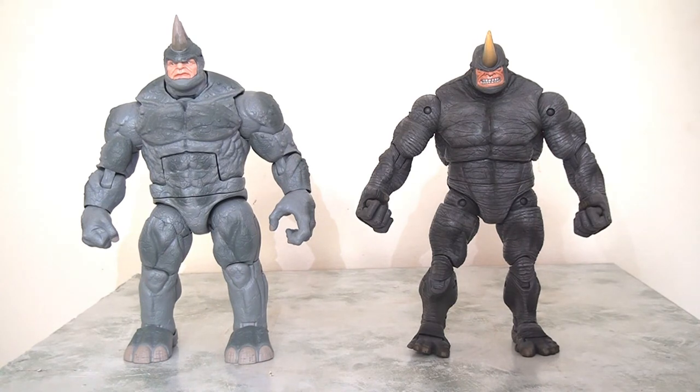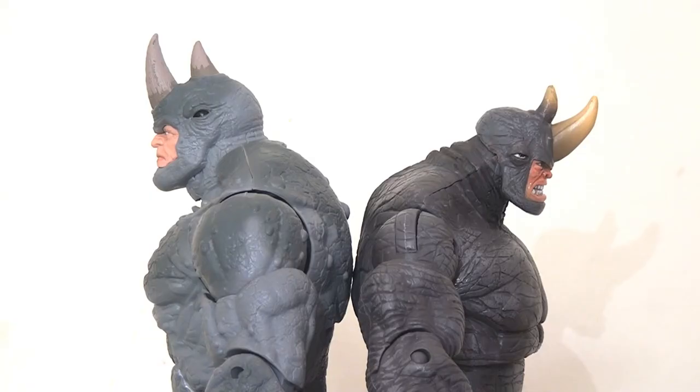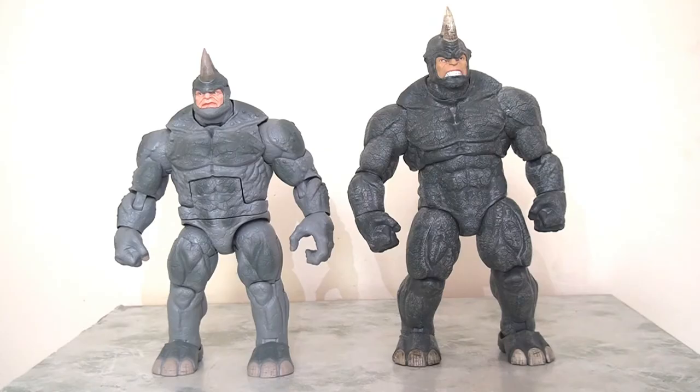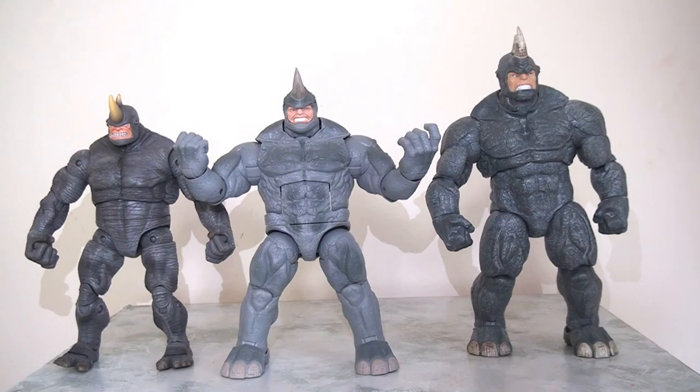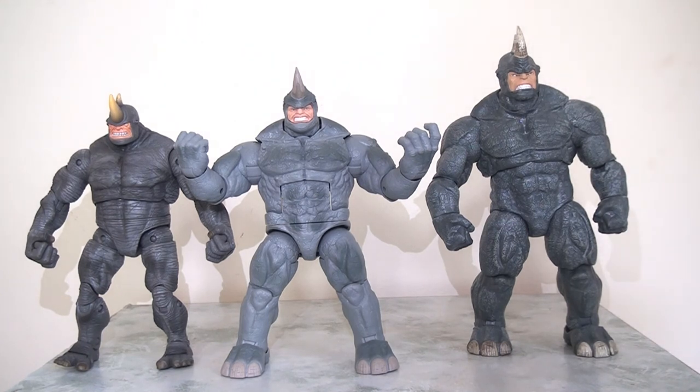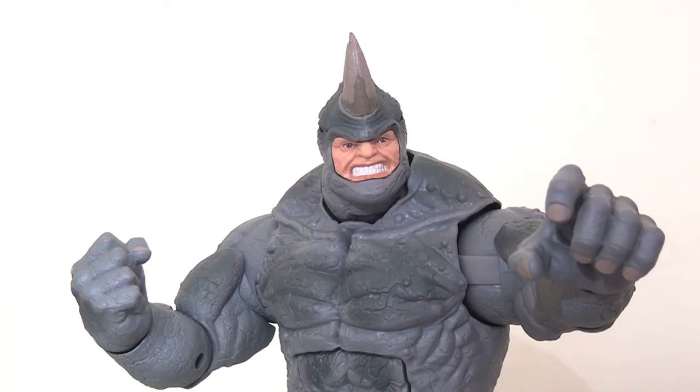Here he is standing next to the Toy Biz Rhino from the Sinister Six gift set from a few years ago — I always really loved that version, I think it was one of Toy Biz's best releases with excellent paint apps and skin detailing. But you can see this new release is ever so slightly taller and broader. And here he is next to another favorite of mine, the Rhino from Marvel Select — an absolutely fantastic figure, but obviously in a much bigger seven-inch scale, so he appropriately towers above this six-inch Marvel Legends figure. All three figures are actually winners, each with its own pros and cons.